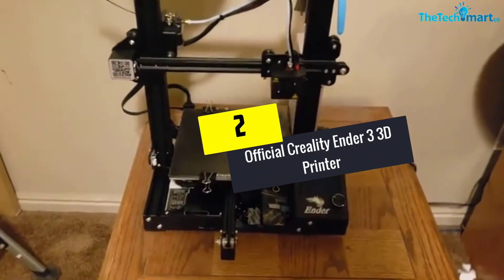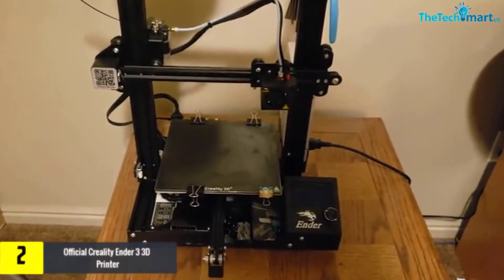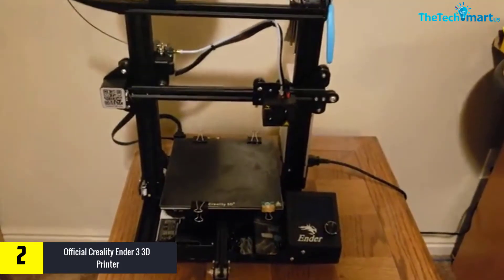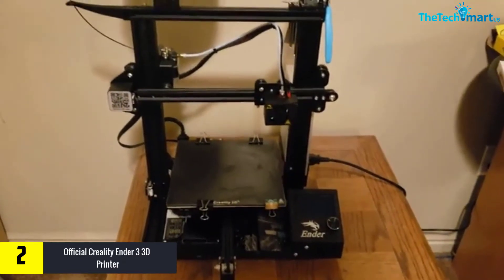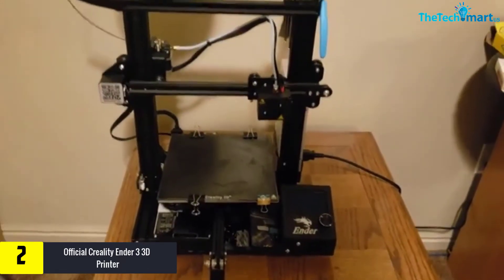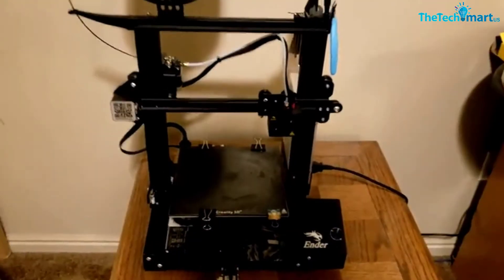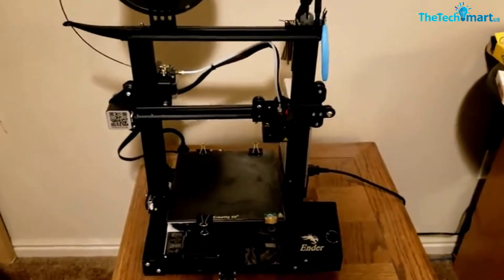At number 2, we have the Official Creality Ender 3 3D Printer. Here is another amazing printer from Creality that you should not miss. The company has experience in manufacturing 3D printers, and every individual printer has been tested and double-checked thoroughly before shipping to consumers. This printer comes with 18 months of replacement warranty. In addition, the printer only needs 5 minutes to start, so you can produce many items a day with less time and less energy.